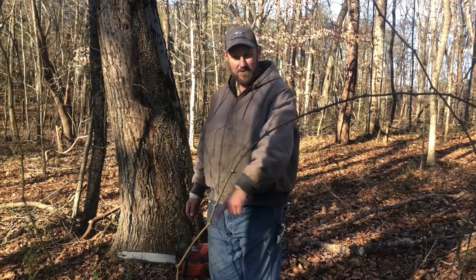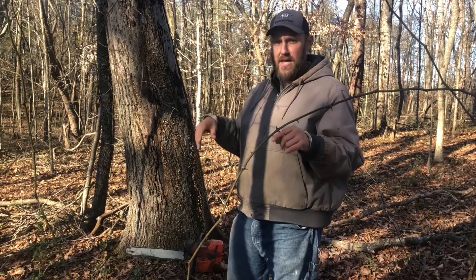Hey folks, Micah McGee here. In today's video, we're going to talk a little bit about firewood and tree management.